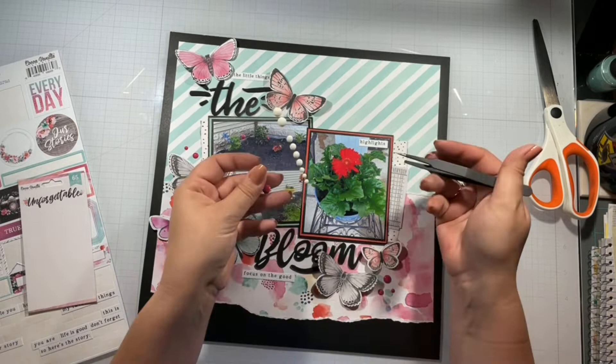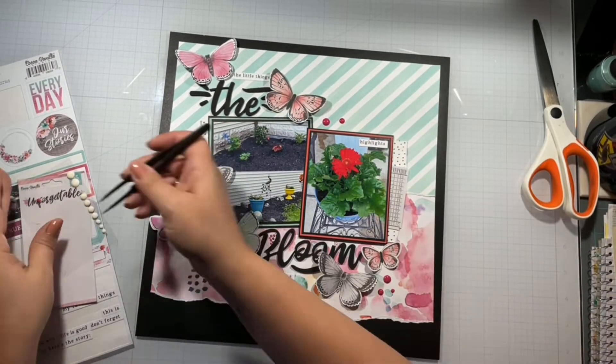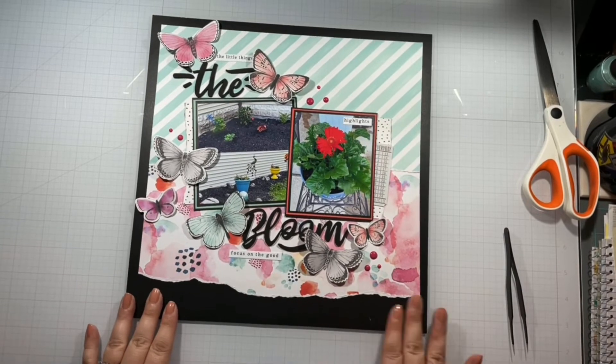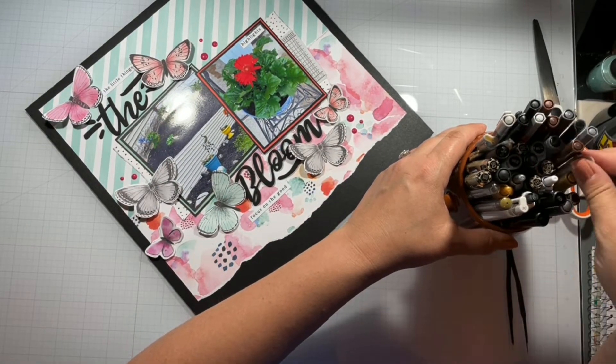I'm going to pop in some of these enamel dots and kill off this pink row, leaving just the white. Don't forget to go down below, check out all the stores I have listed, and all the other lovelies that are playing along with Jackie today. If you liked my video please give me a thumbs up and click that subscribe button down below.